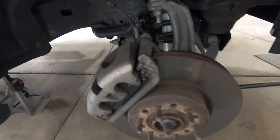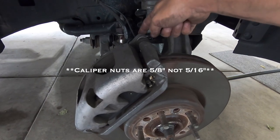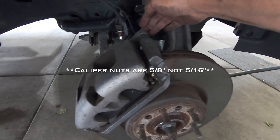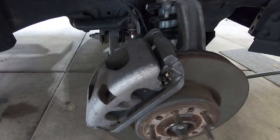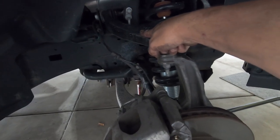We got the wheel off, so let's take a look at everything. First thing we're going to do: remove the 5/16ths on the caliper itself - that's what holds the caliper to the caliper bracket. 5/16ths up here, 5/16ths down below - that guy should come right off. We're going to take a wire and tie it up to the upper control arm and keep it out of the way.